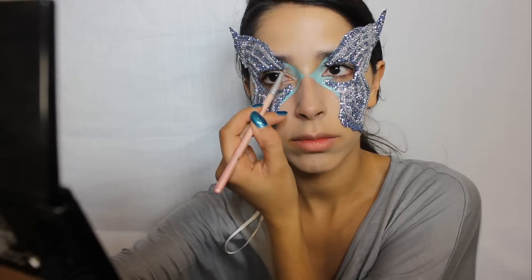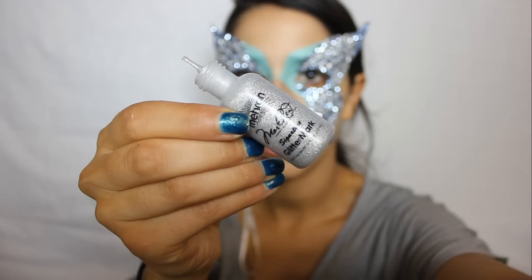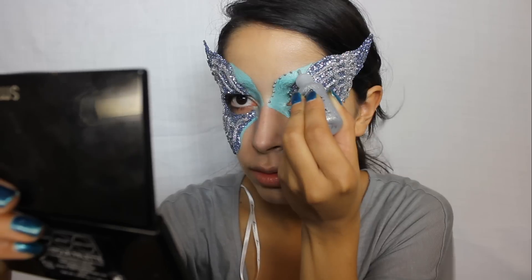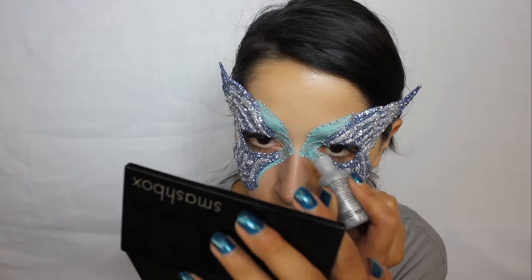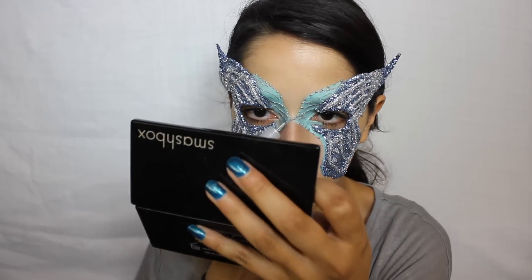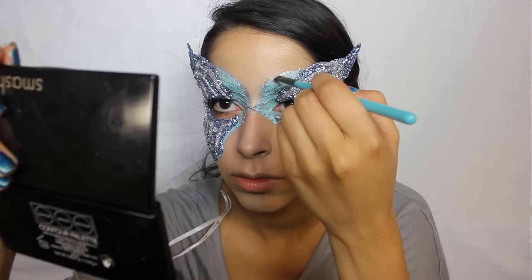Use a face paint to outline the mask and to connect it over the bridge of your nose. I'm using Mehran's glitter mark glitter to make designs for my mask. You have to wait about 10 minutes for the glitter to fully dry. Along the top edges of my mask, I used an angled brush to smudge out the glitter mark.